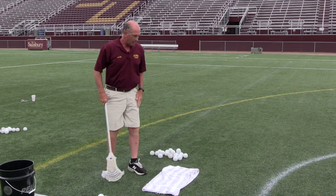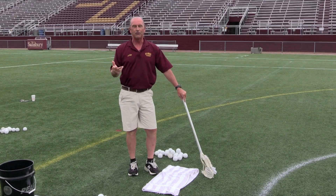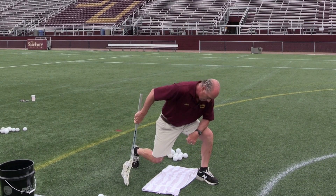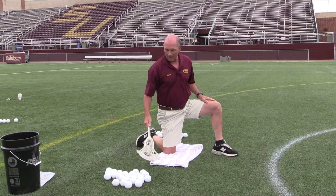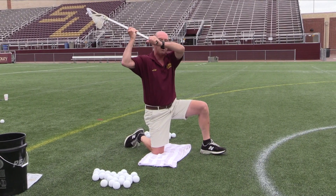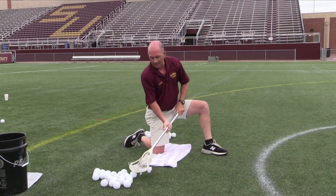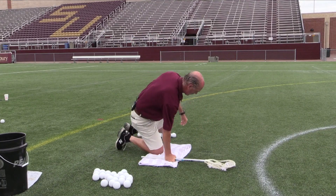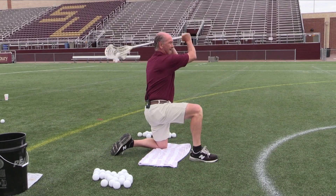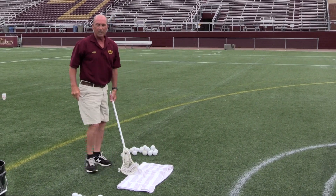The next drill is what we call one knee shooting. I have a towel out here today — if you're going to do this routine, it's nice to have a towel, especially on turf, so the turf doesn't eat your knees up. We're in a good athletic position with the right knee down, just like a pitcher stance. Right knee down, left knee pointed forward, good proper technique — cradle, shoot, right to the middle of the net. Fire 16 right, then switch knees, point your right toe up, and do 16 left.